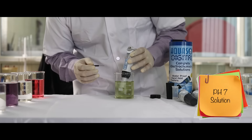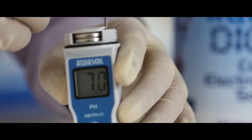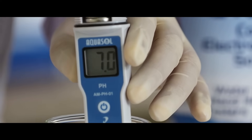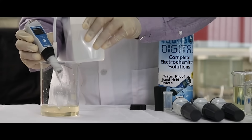Dip the electrode in the standard pH7 buffer solution. Using the zero screw, adjust the pH value on the display to the standard value. Once the value is adjusted, wash the electrode with clean water.